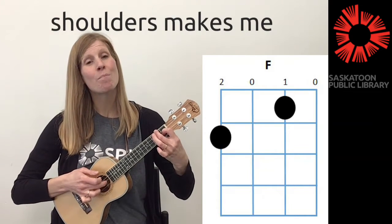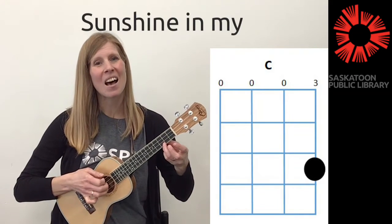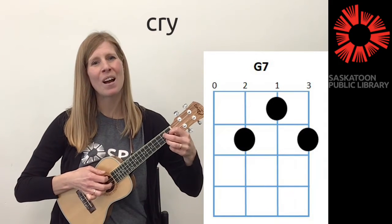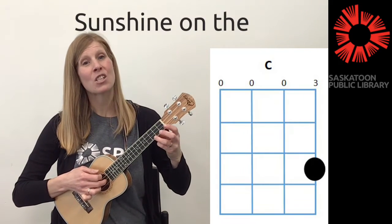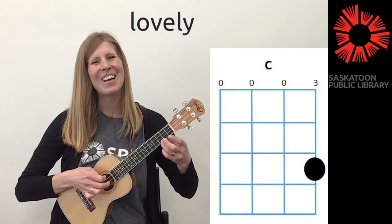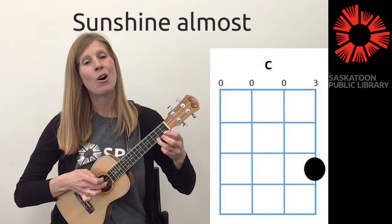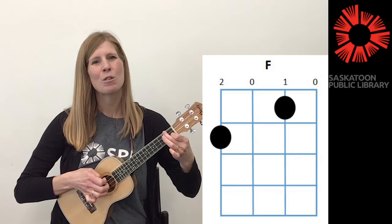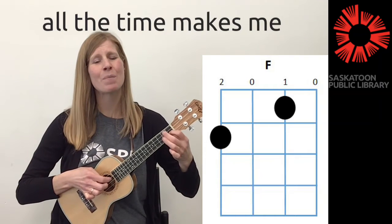Sunshine on my shoulders makes me happy. Sunshine in my eyes can make me cry. Sunshine on the water looks so lovely. Sunshine almost always makes me high. Sunshine almost all the time makes me high.